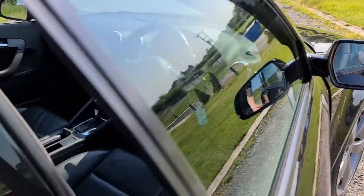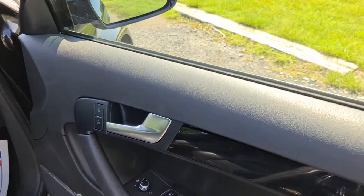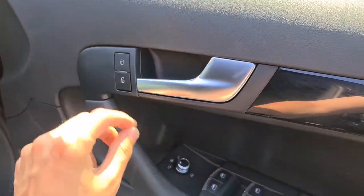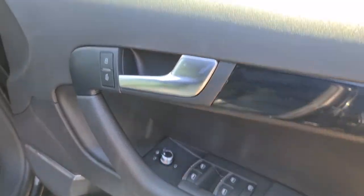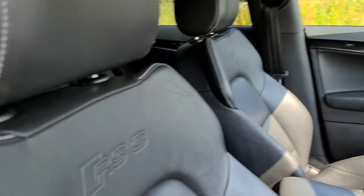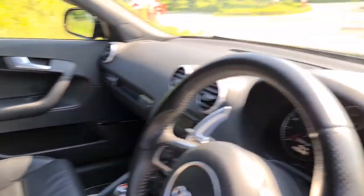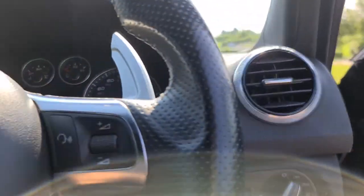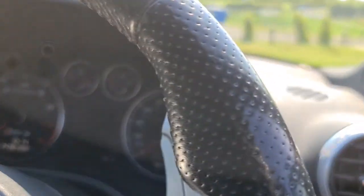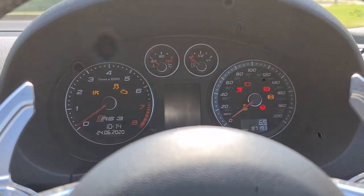The driver has more of that black finish with a brushed metal handle, electric and heated wing mirrors, as well as folding and electric windows. You get the lovely RS3 on the seats, lights, daytime running lights, and your light selection.